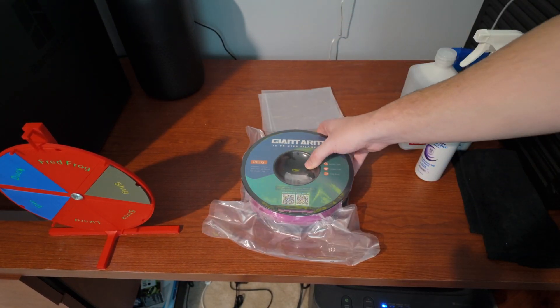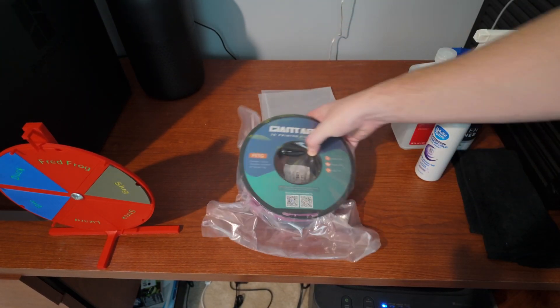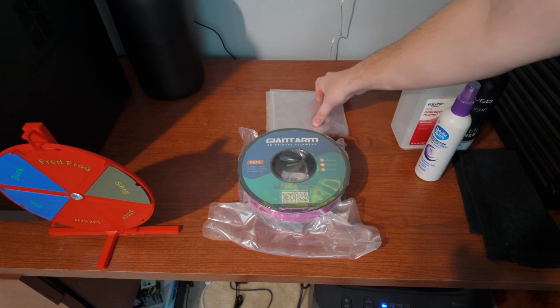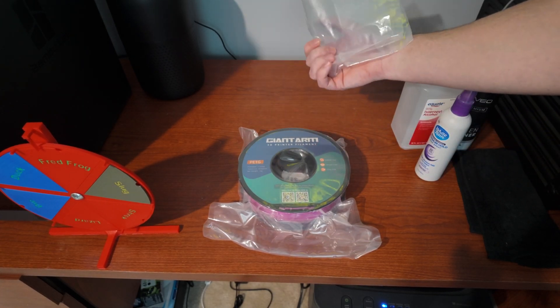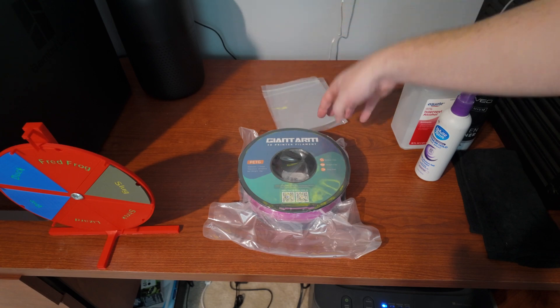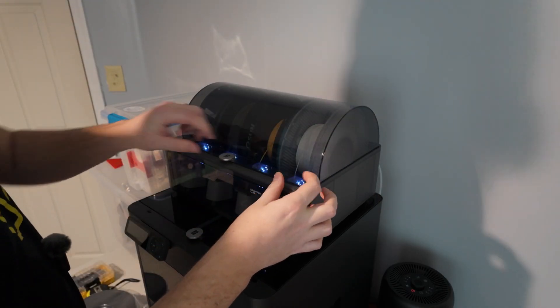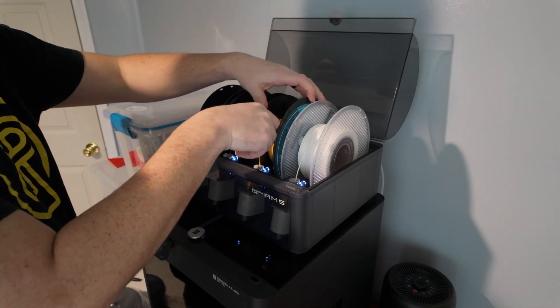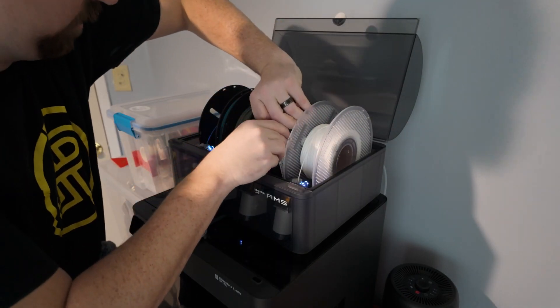In the box we have the Giant Arm spool, which is a plastic spool — very nice for AMS compatibility. It also comes with a resealable bag, though that's pretty worthless to me. The only printing instruction Giant Arm provides is that your printing temp needs to be between 220 and 250 degrees Celsius.